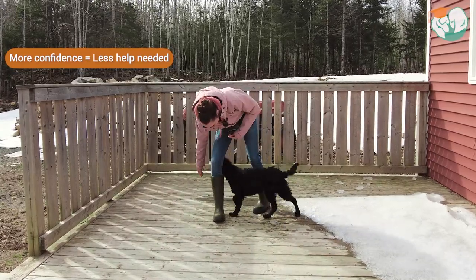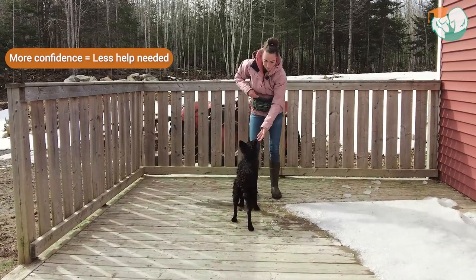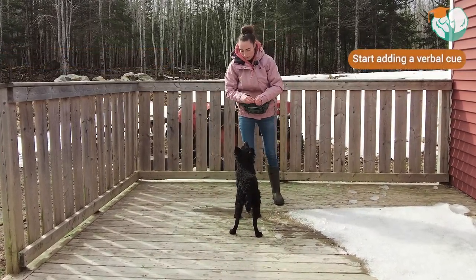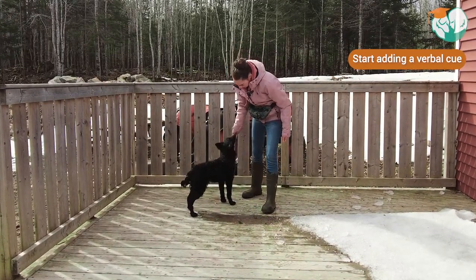As he builds confidence, I can decrease how much I'm helping him. Once you feel that your dog is consistently doing so, we can start adding a verbal cue. So I'm going to say 'weave' and then we're going to do the exercise.